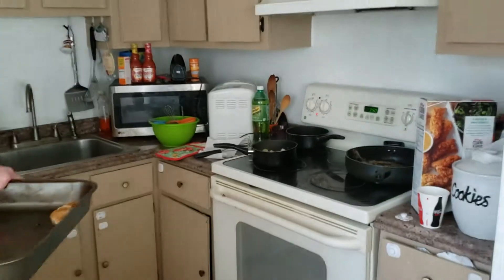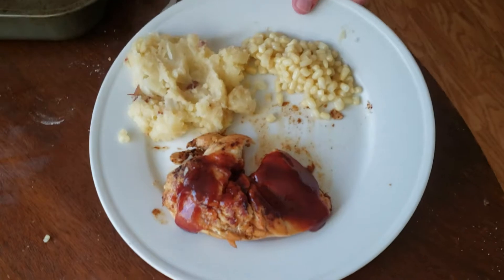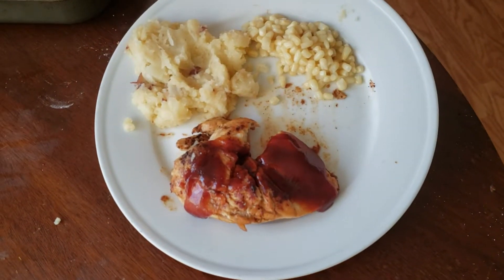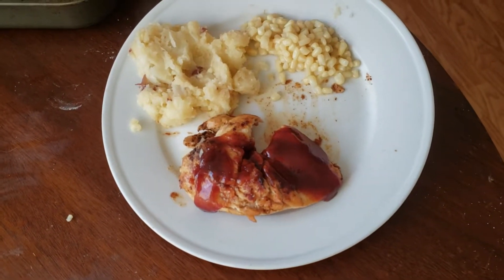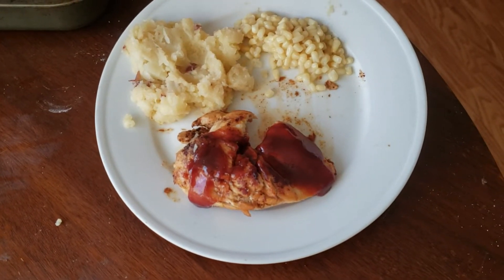We're going to put this in the oven for about five minutes and we'll have a delicious meal. And here we have a delicious, wonderful barbecue chicken breast, in honor of Hamlet done in 1975. I had to take an advanced acting class, a Shakespeare class, and I played the part of Queen Gertrude. I'm Dead Boy Tom Country Kitchen.